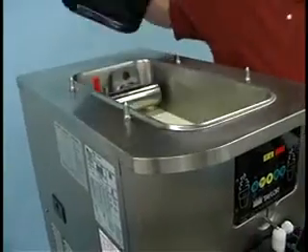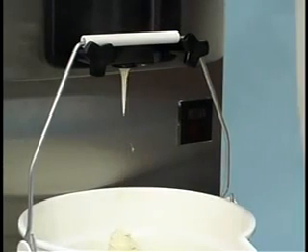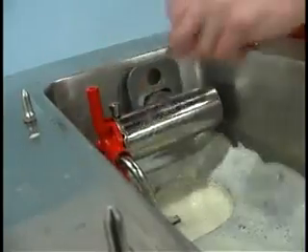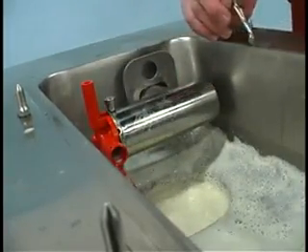Remove the hopper cover and take it to the sink for cleaning. When the flow of product stops, press the wash and pump keys and close the draw bell. Remove the assembled air mix pump and take it to the sink for further disassembly and cleaning.